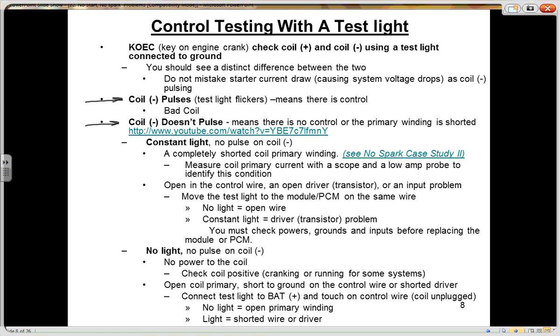There are two different scenarios when coil negative does not pulse: either your test light is lit constantly, or the test light is not lit at all. In most cases, what you're going to find is a constant light on coil negative. It's a simple circuit — your test light is connected to coil negative. If that light is lit with no flicker, it means there's no control. That means the transistor inside either the PCM or the ICM, depending on where it's located, is not functioning.